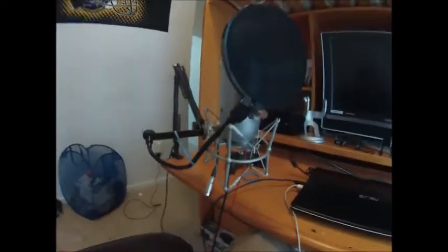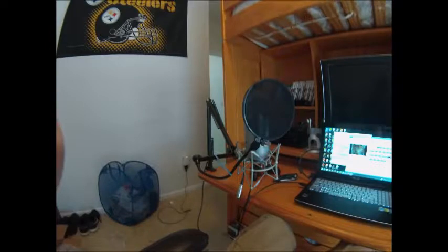Hey guys, this is the mic test of the Image Broadcasting Arm and the spider shock mount. Hopefully this sounds pretty clear. I'm going to tap on my desk and see if you can hear that. The audio on my screen went kind of up, so it wasn't too bad.